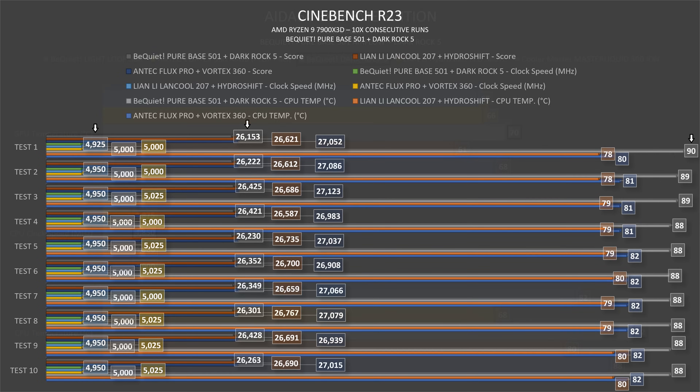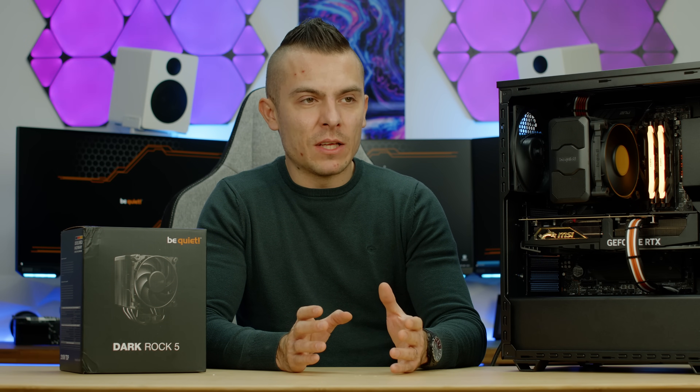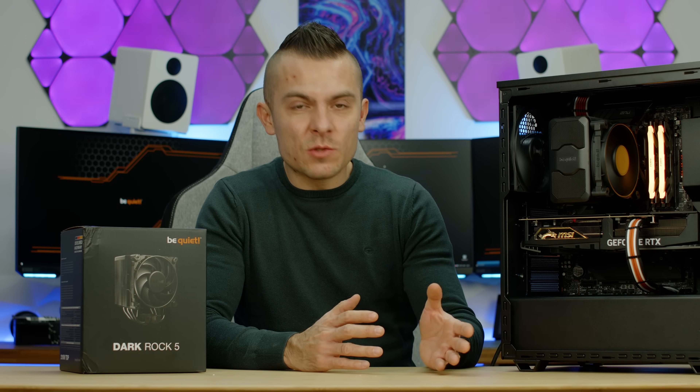Then we go to Cinebench R23 and this is where it surprised me quite positively — I'm really impressed. It starts at 90 degrees on the first run, goes down to 89, and the last seven runs stayed at 88 degrees, not going lower, not going higher. That average sticking at 88 was quite surprising. Clock speed started at 4925 MHz and consistently hit 4950 MHz in the last nine runs, occasionally touching 4975 to 5000 MHz. The scores were 26,153, then 26,222, jumping to 26,425 — averaging around 26,330, which for an air cooler is outstanding.